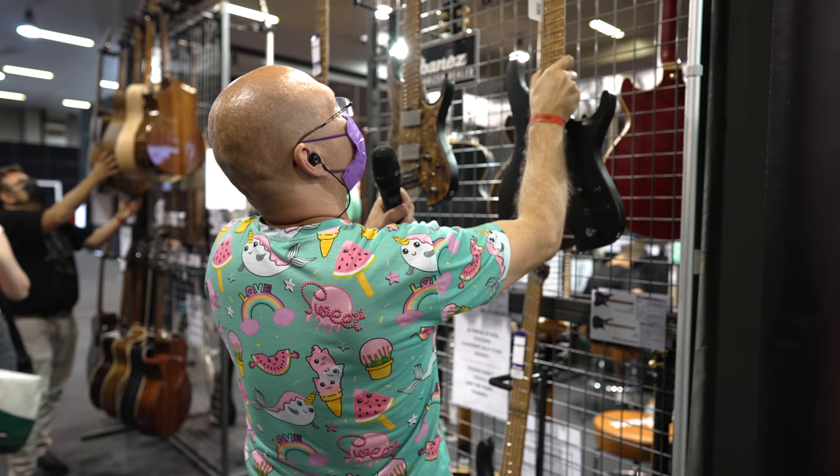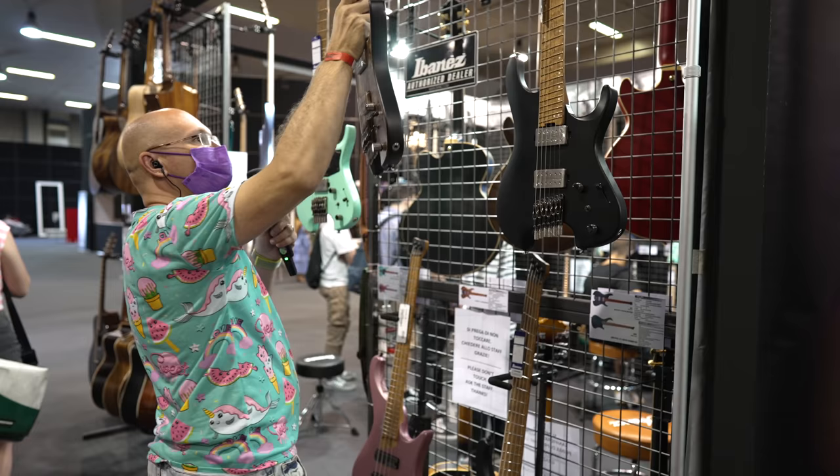Gold frets. But really, I don't know — they're gold. I don't know if that's my thing. But that says something about quality. I don't know how that's holding.